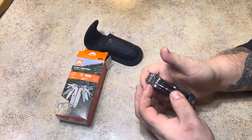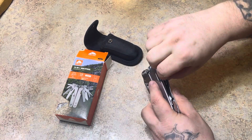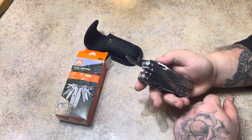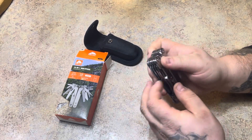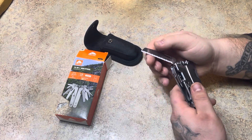All this side locks in too, just to let you know. And what else we got here — oh, we got a bottle opener. Got another blade here with serration teeth.